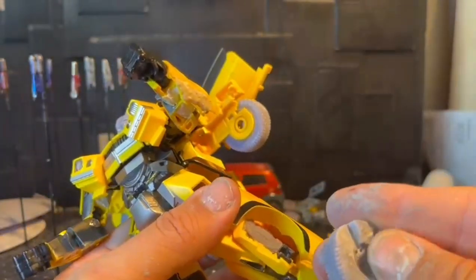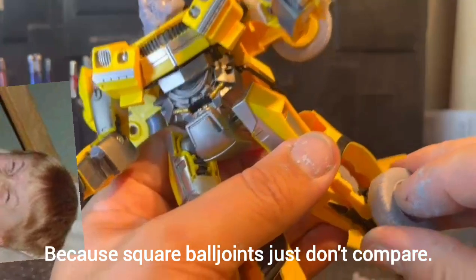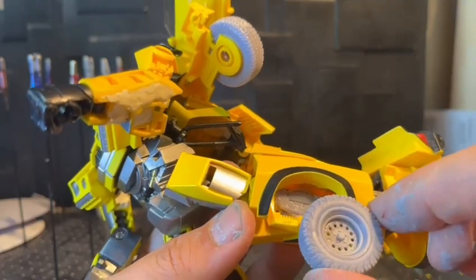I also fixed the wheels. Basically it was one round pole joint there, one socket there, and it actually allows you to rotate the wheel in and out for robot mode.